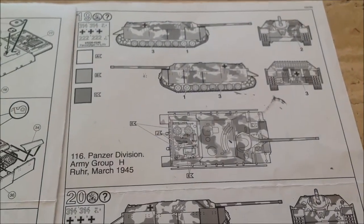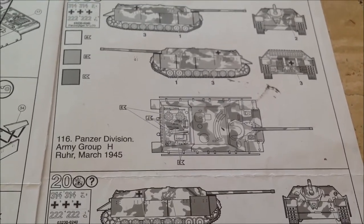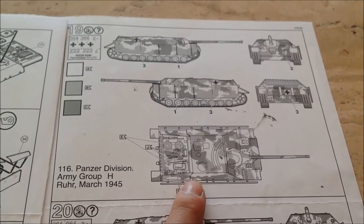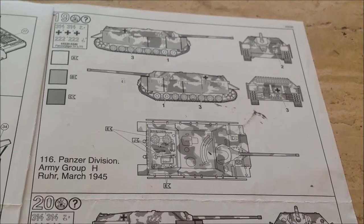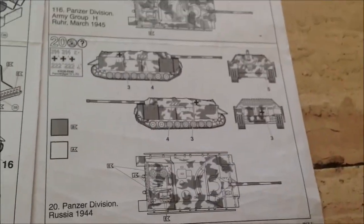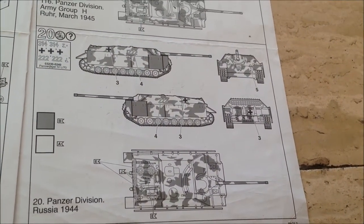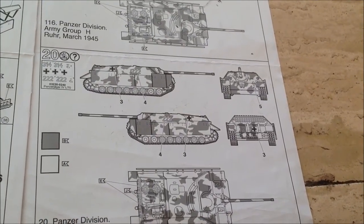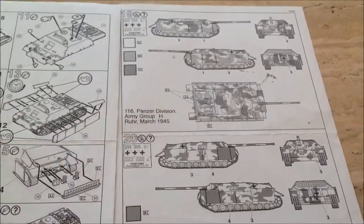Two versions are available: 116th Panzer Division, Army Group H, Ruhr, March 1945; and 20th Panzer Division, Russia, 1944. I decided to build the classic three-color scheme — sea green, red-brown, and yellow — which is on the box art. That combination looks awesome.